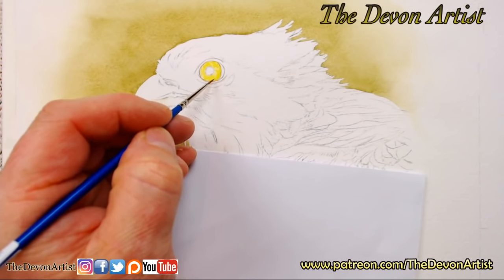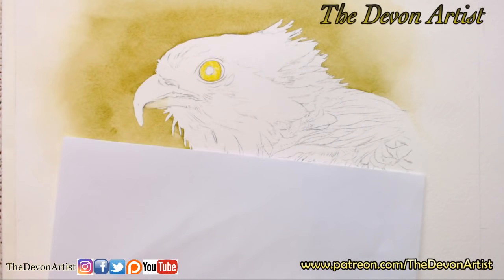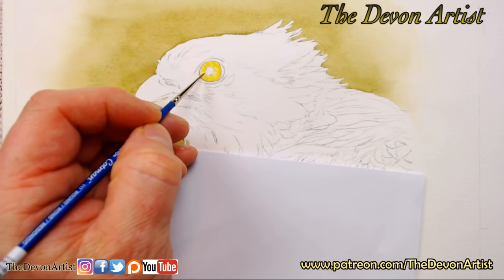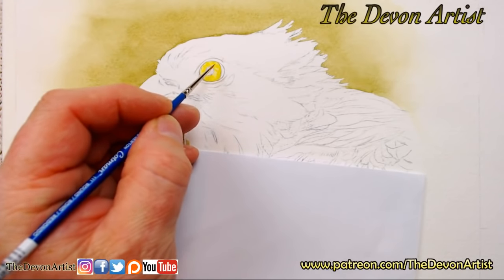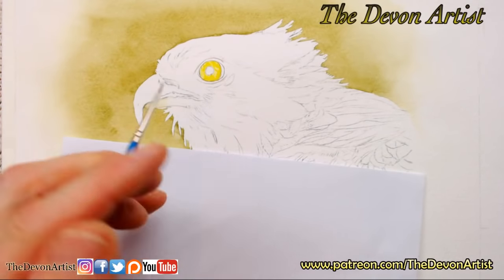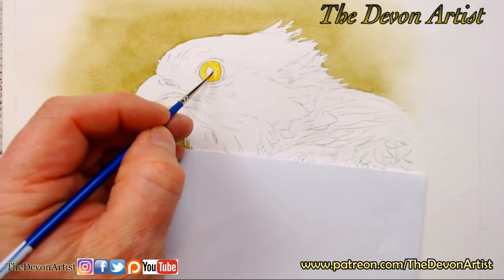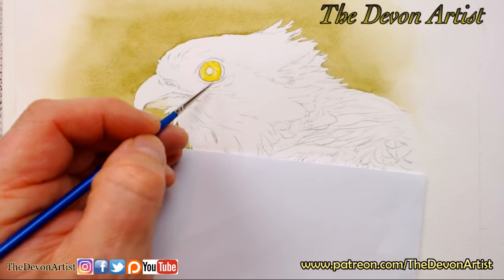I tend to use one of these over two or three paintings, and they're not expensive — about £3.50 or something like that. Not like some watercolor brushes can be. Now I'm going to start adding a few more colors in there — a little bit of cadmium orange mixed with yellow, so it's cadmium orange, lemon yellow, and just a hint of indigo. Once that dries, I can start adding more detail over the top. Now we've got the foundation wash in, I'm going to bring this in just a little bit in towards the pupil itself.